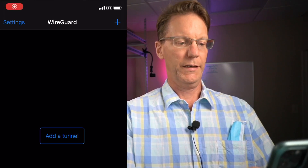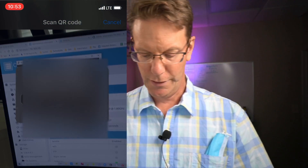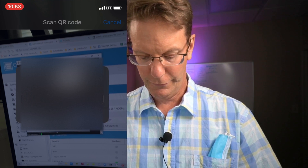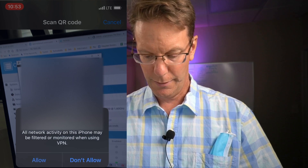In the WireGuard app, click Add Tunnel, then Create from QR Code. Name the tunnel pyvpn, click Save, and Allow. Our pyvpn tunnel is now saved — all we need to do is activate it. Let's make sure we're not on Wi-Fi.